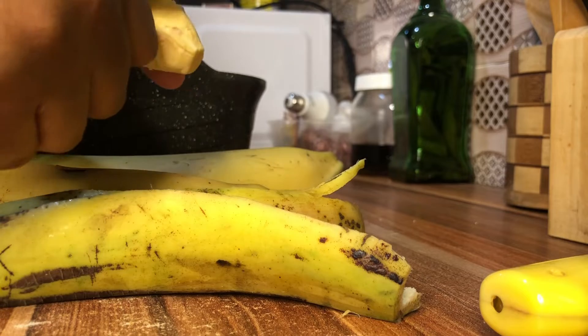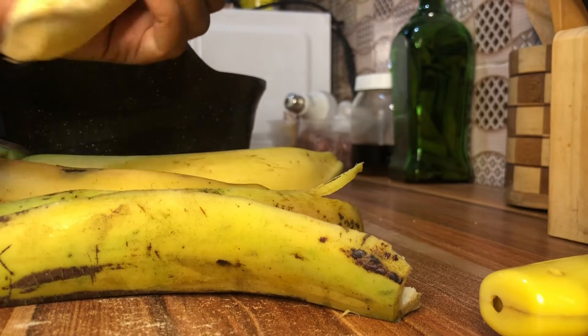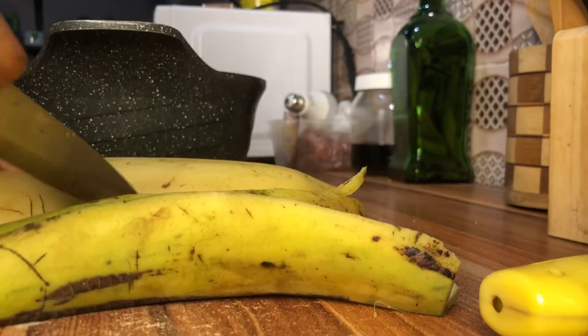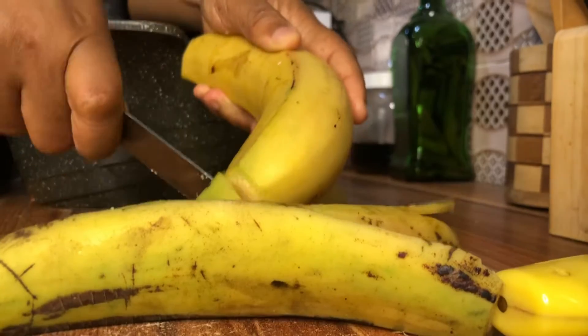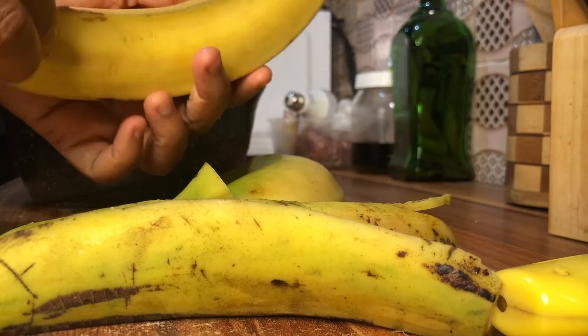So this is me right here just trying to make plantain. As you can see I'm peeling the back of the plantain and I'm just trying to get this done because I just felt like I need to make something really quick. I know most people know how to make plantain, but this plantain I'm going to be having it with something special.